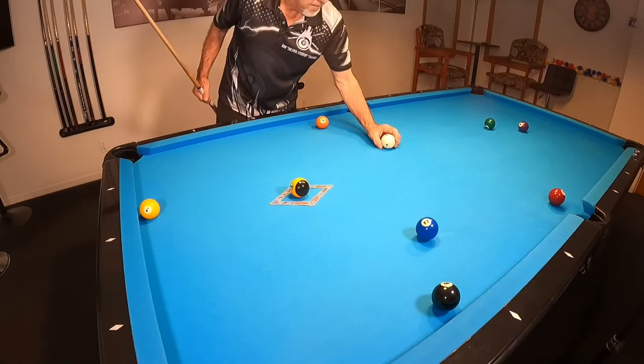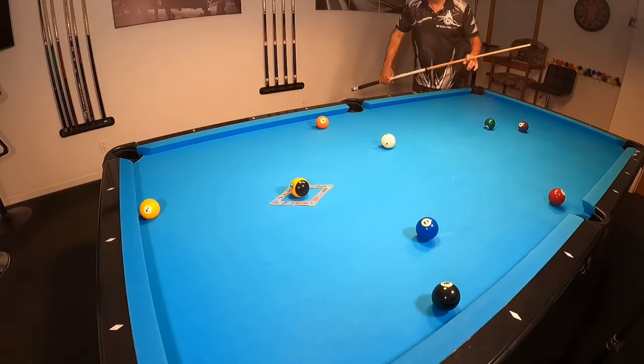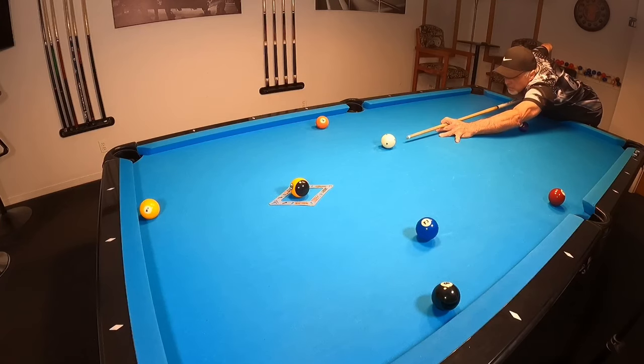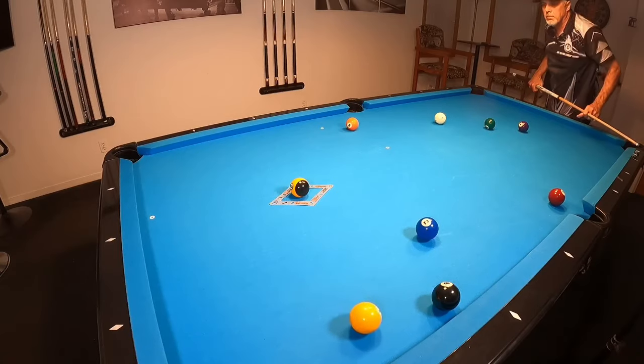Notice here that I experimented by marking the locations so I could duplicate the shot. What I learned is that I could actually cut this ball to manipulate the travel path for both the cue ball and the object ball with surprisingly accurate results.